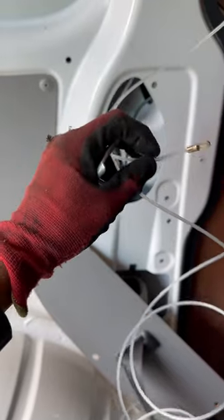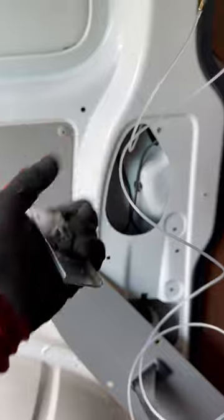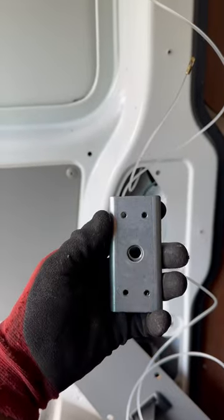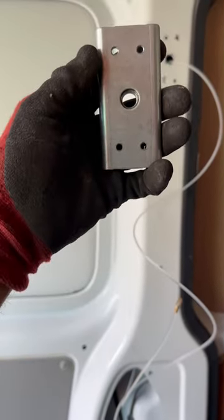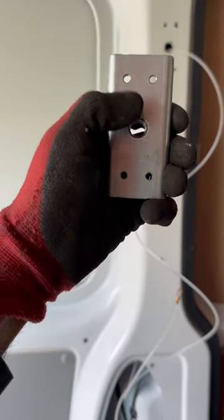Basically just thread it up, then properly get these four in and it will secure itself with the bolt.